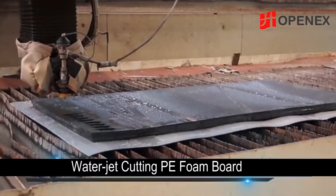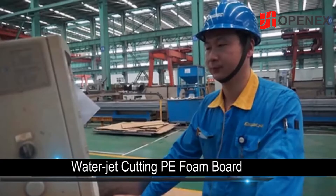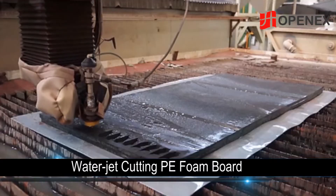Water jet cutting. First of all, let's see how a water jet cuts PE foam board with a thickness of 20mm.